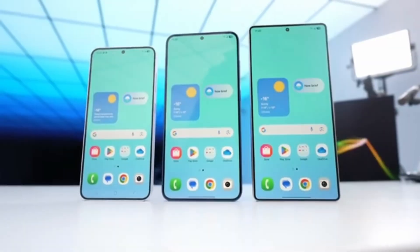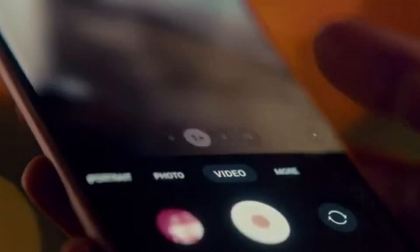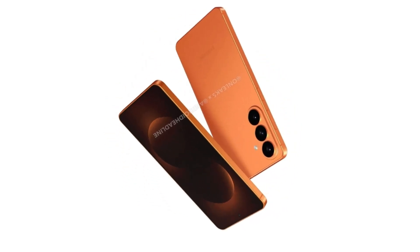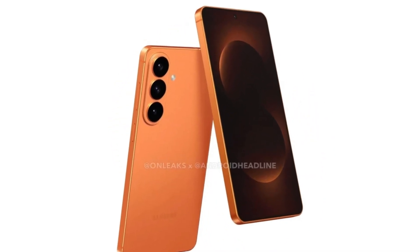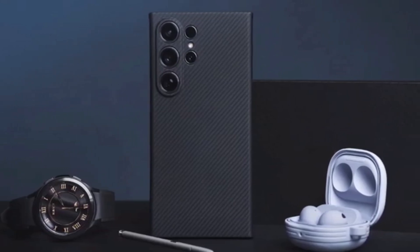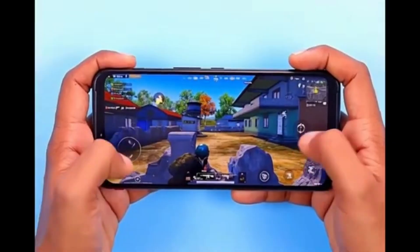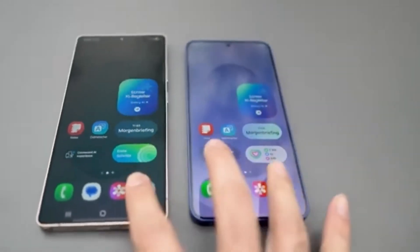The smartphone camera race is getting more intense every year. Samsung is sticking with its 200-megapixel strategy, while Sony is pushing high detail and advanced AI. The real test will come when the phones reach customers. Whether the S26 Ultra becomes a camera powerhouse or just a polished premium phone will depend on real-world performance. One thing is clear: 2026 will bring exciting competition in smartphone photography.